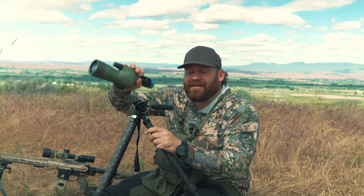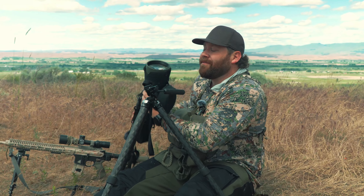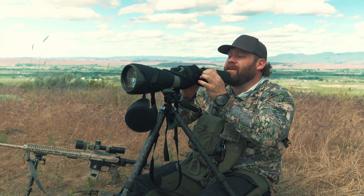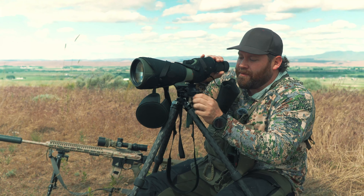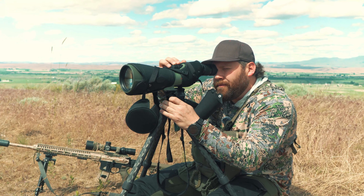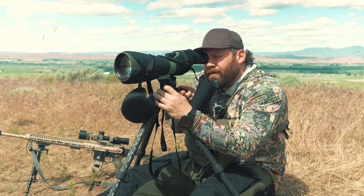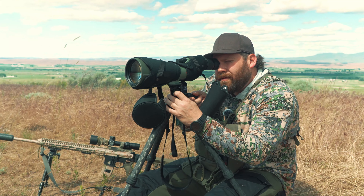I also brought the biggest, heaviest spotting scope that Kowa makes — the TSN 99. This is a 99 millimeter objective lens; this baby gathers some light. In my opinion it's the best spotting scope in the world. Let's just see whether or not it will handle this. I don't even need to adjust the legs. We're going to pan a couple things here and see if it'll handle the weight. So far it's looking really good. I'm going to move up just a little bit, loosen this handle — that works great.